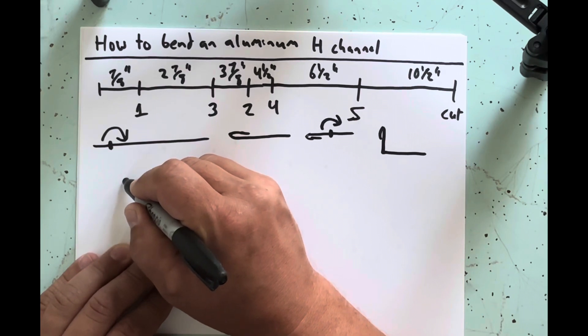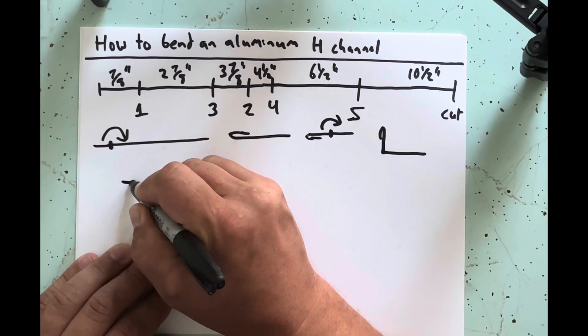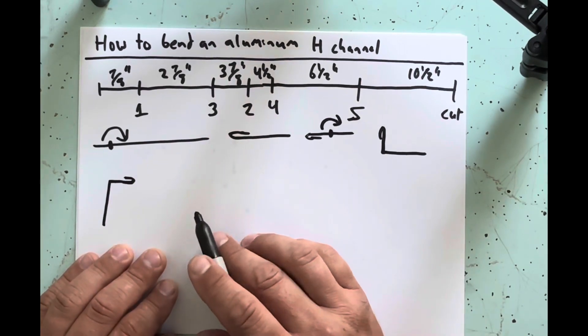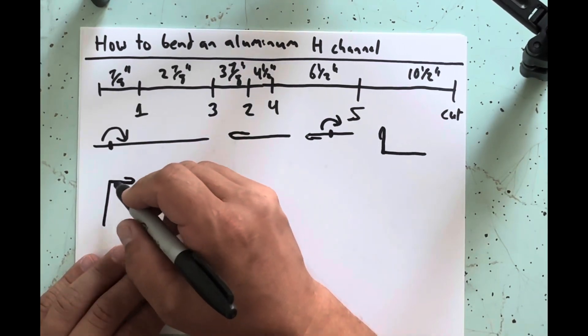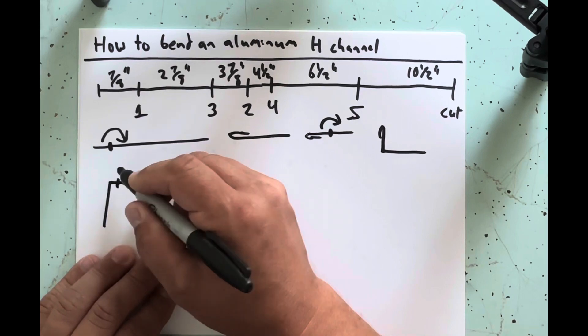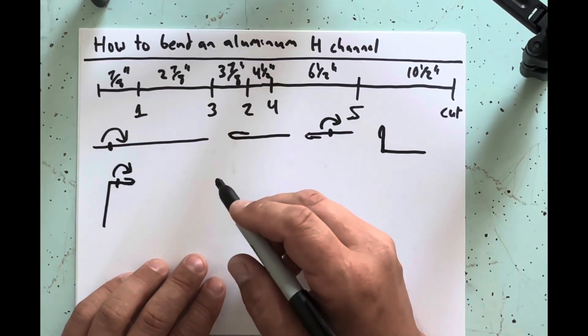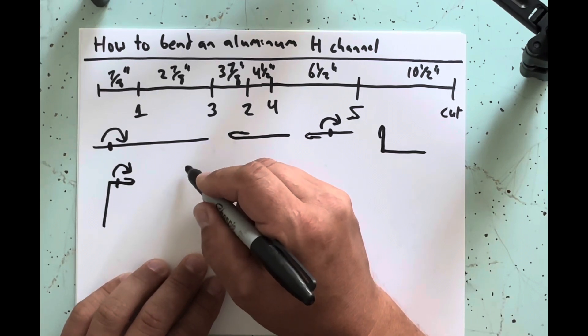Now spin the piece 90 degrees so it's in the brake oriented the other way. Clamp your two and seven eighths mark and bend that around 180 degrees — that's another hem.